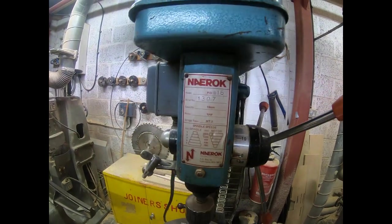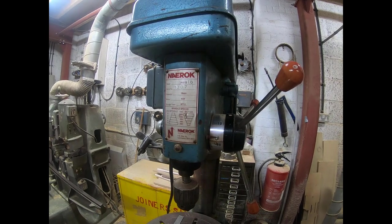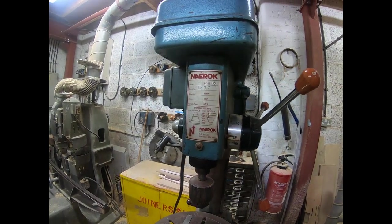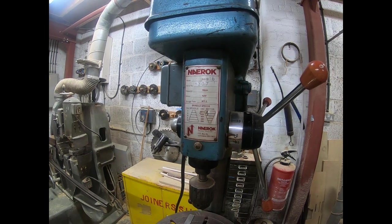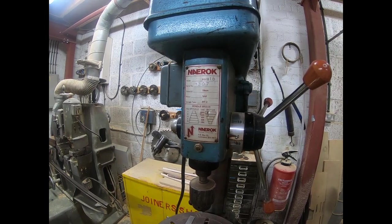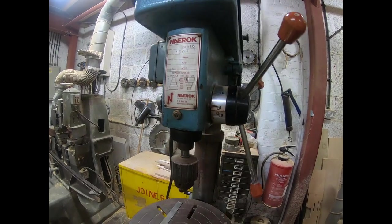Just to give you some info on the drill - it's a three-phase motor, and we've got a gear range between 390 and 2050 RPM, so it's quite a reasonable range.